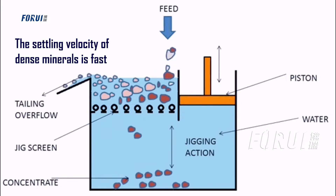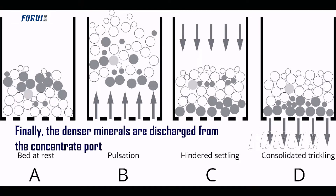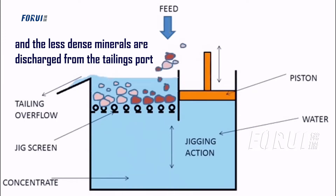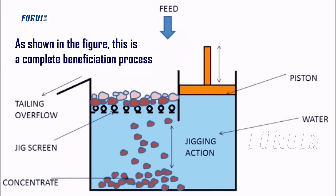The settling velocity of dense minerals is fast, while that of low-density minerals is low. Finally, the denser minerals are discharged from the concentrate port, and the less dense minerals are discharged from the tailings port, as shown in the figure. This is a complete beneficiation process.